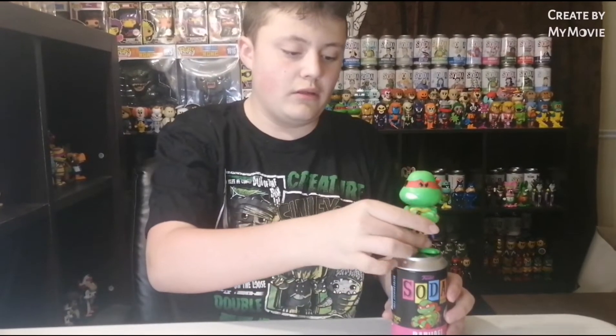Okay, so there's Raphael. Do they fit? Oh, they do fit on the cans, so I can kind of show it to you.